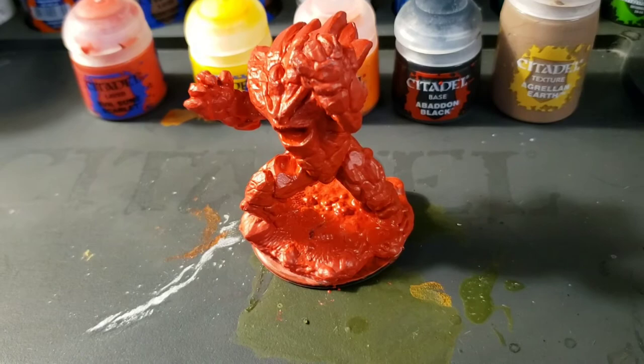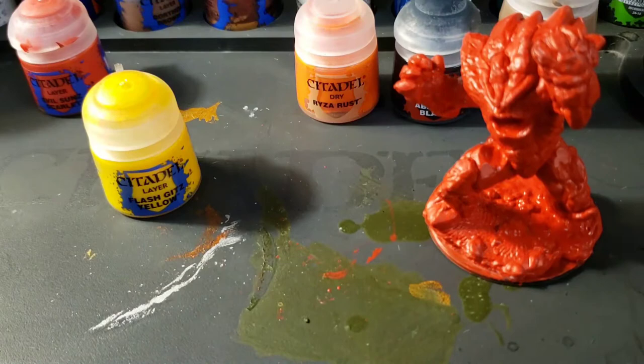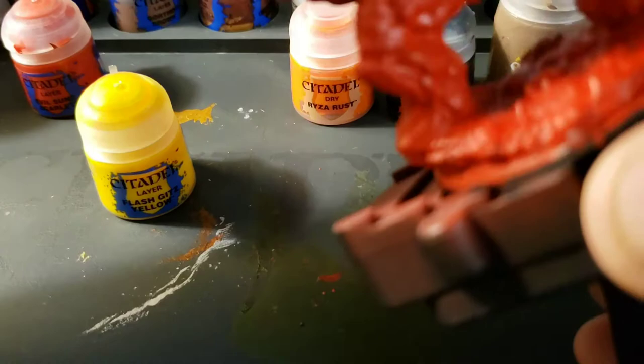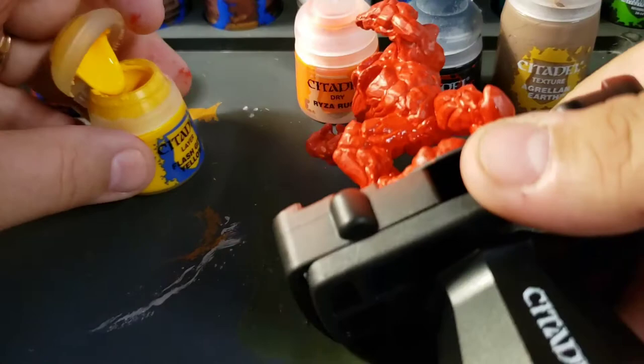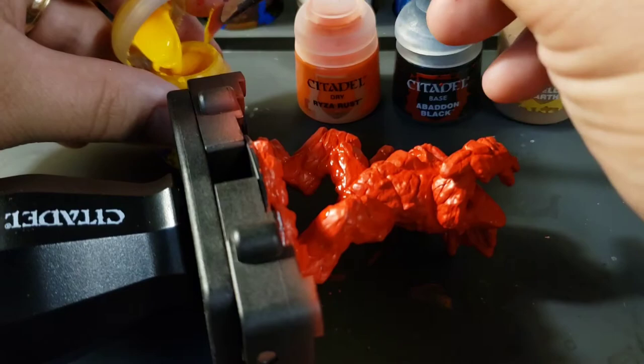Now I'm going to break out Flash Gitz Yellow and start hitting him with a little bit of that. You may want to put him in a painting handle, like the Citadel one. I used to think I didn't need a painting handle — I can hold it fine with my hands. But after using painting handles for a while, I got to admit, most of the time I prefer using one. It's more comfortable on my hand, holds the miniature well, and I get a lot less paint on my hands. I highly recommend it.